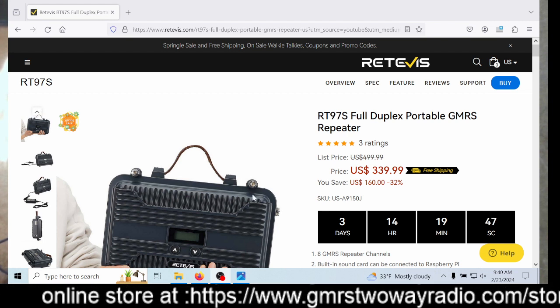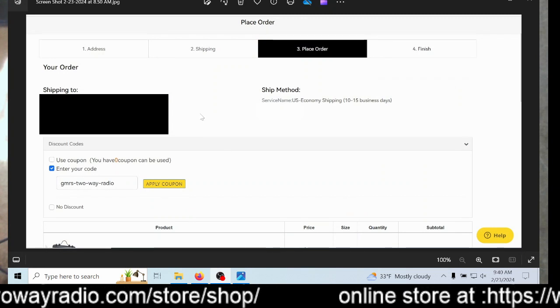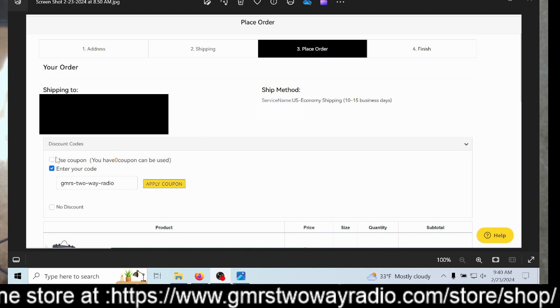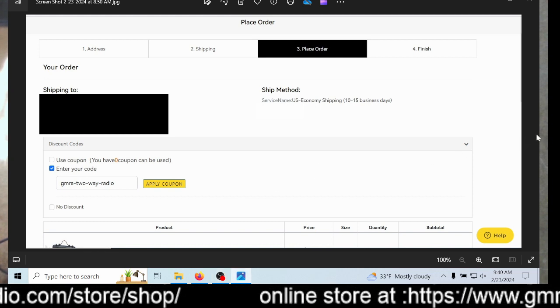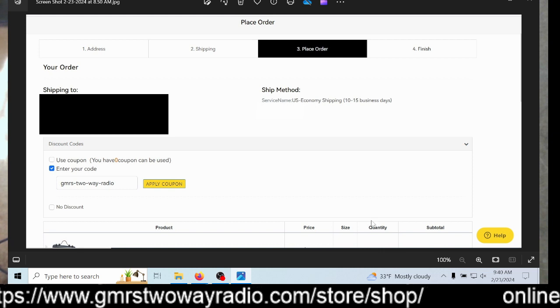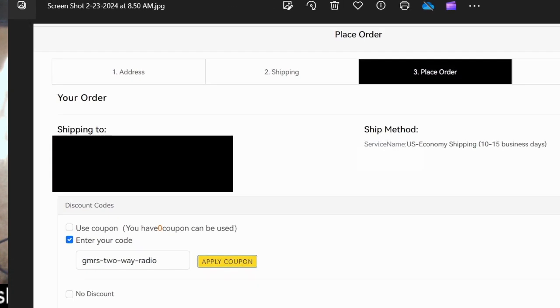Now, when you do this, as you're checking out, it's kind of hard for me to show this but I'm going to try my best. As you're checking out, when you get to address and shipping, you've got to check the box that says Use Coupon, and then you enter in — let me zoom in on this — you've got to enter in "gmrs-two-way-radio." You've got to enter it exactly the way you see it. Then you go ahead and apply the coupon and you'll just see it being subtracted.